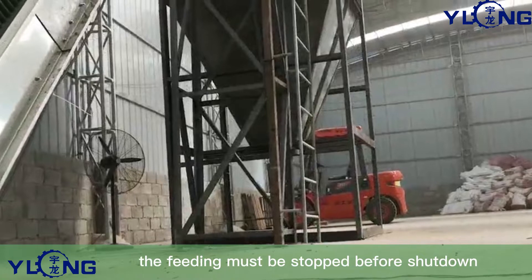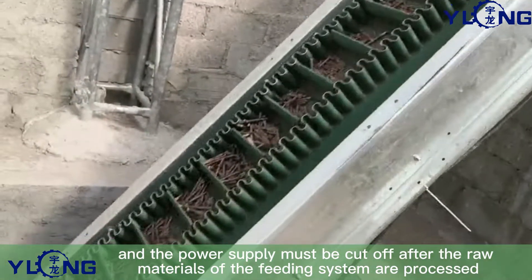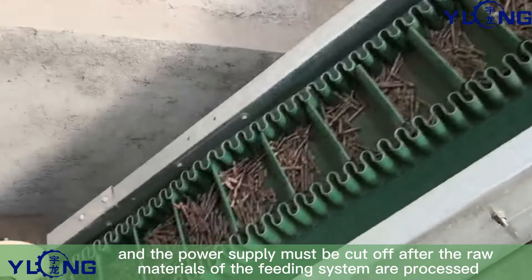Eighth, the feeding must be stopped before shutdown, and the power supply must be cut off after the raw materials of the feeding system are processed.